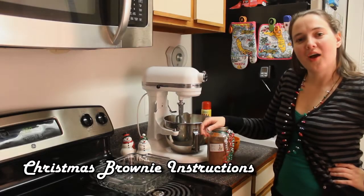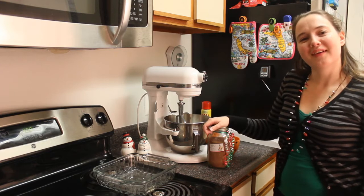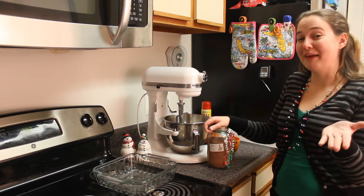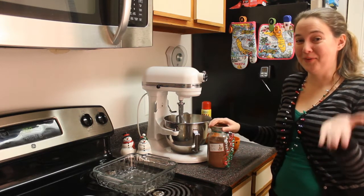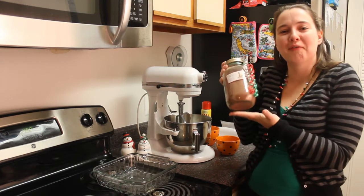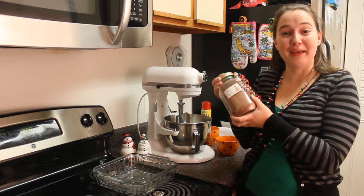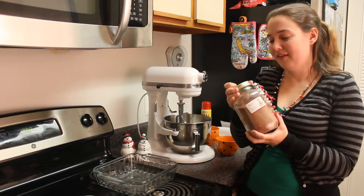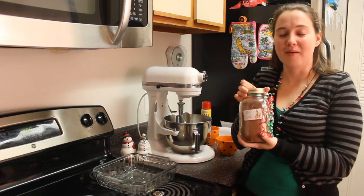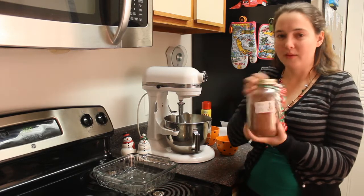Merry Christmas, whoever you happen to be — or specifically you, because I made this just for you and only you. We made you a gift. Well, really you have to make it, but we'll show you how to make it and we made most of it for you. I stole the recipe anyway — it's from Good Eats Season 5, Episode 64. But I did most of the work for you.